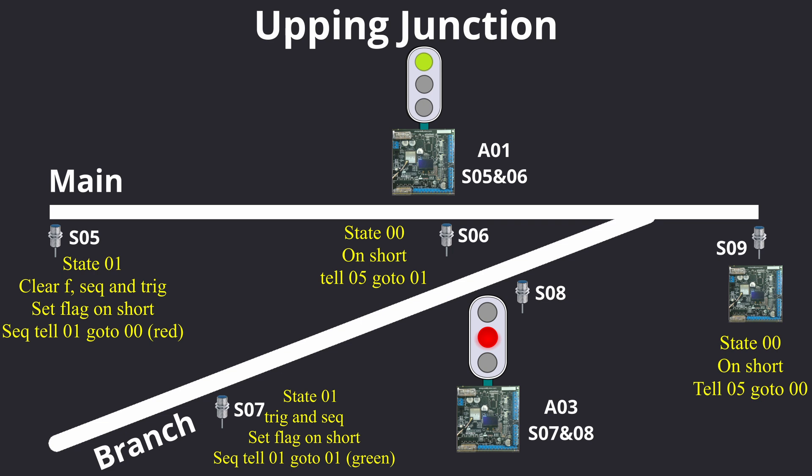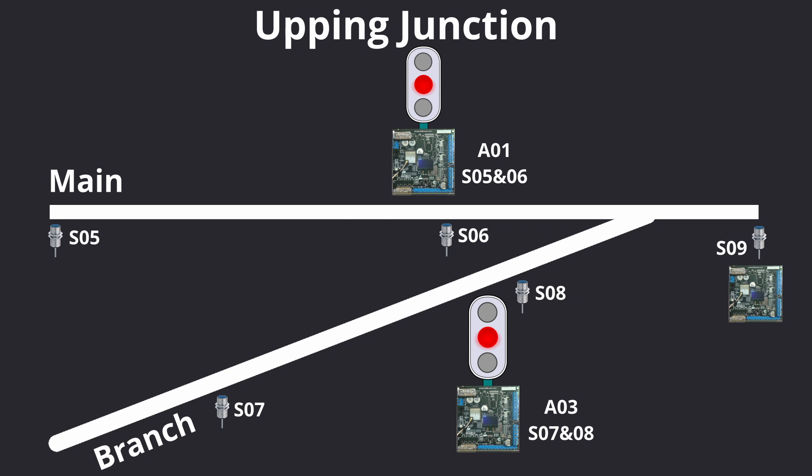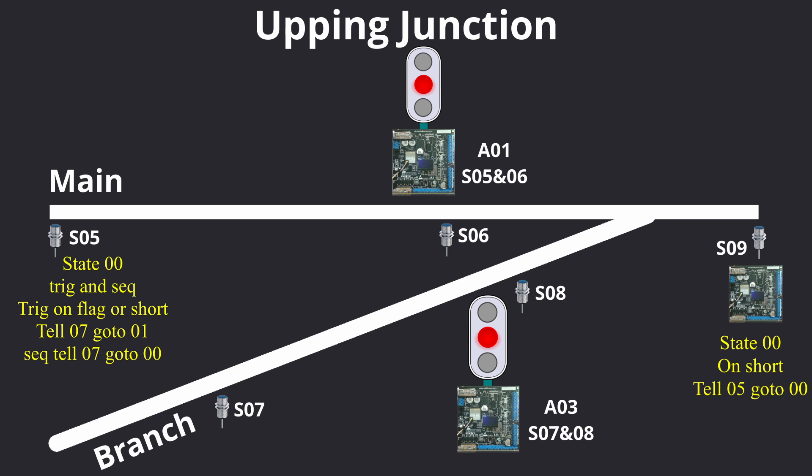Sensor S05 entering state 1 also sequence sends aspect 01 to show a red aspect, so that once the train has crossed sensor S06, it shows red and any train behind it will stop at the aspect. That's what happens when a train leaves the junction and the F flag is set on sensor S05 because a train had passed it while the junction was in use. Now let's look at what happens if there wasn't a train on the main line. Sensor S09 commands sensor S05 to change to state 0 when the train leaves the junction. This time, the F flag in S05 is not set, so instead of triggering and sending S07 to state 1, it instead sequence sends sensor S07 to state 0.